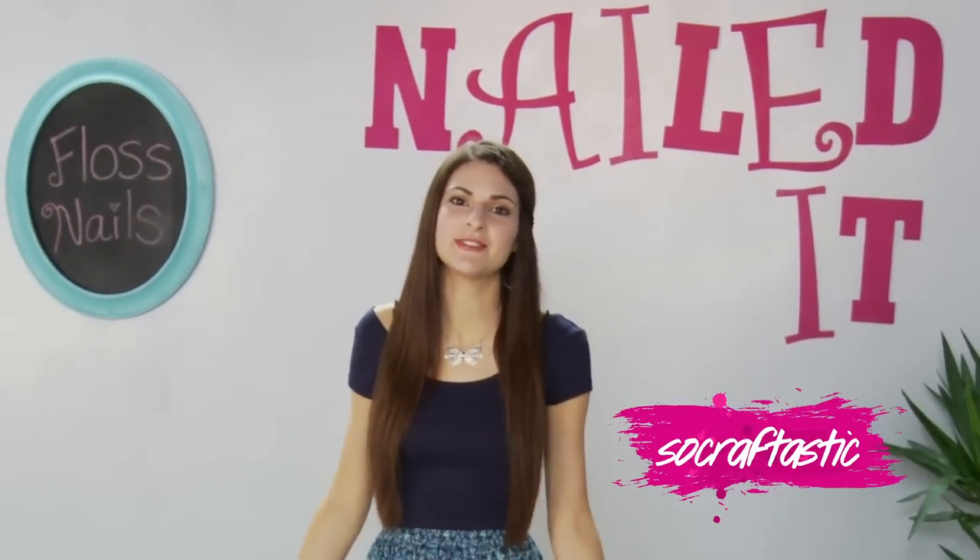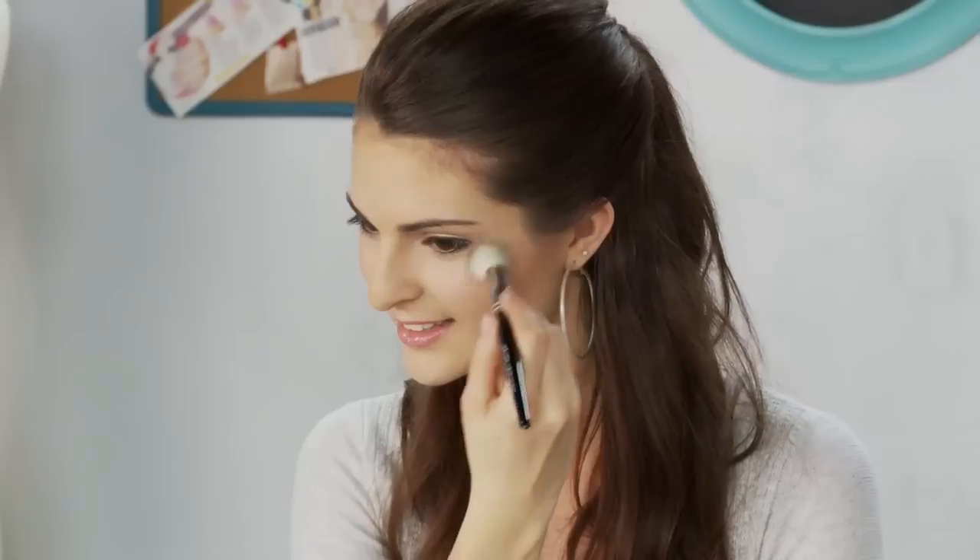Hey guys, I'm Sarah from SoCraftastic. This is a show where we celebrate today's hottest trends and show you how to nail them.